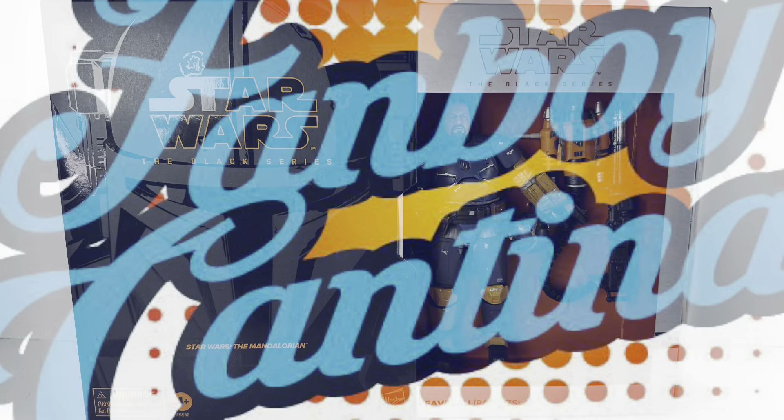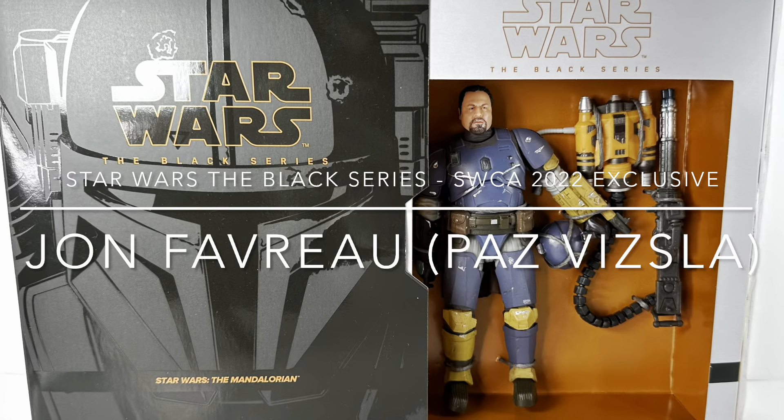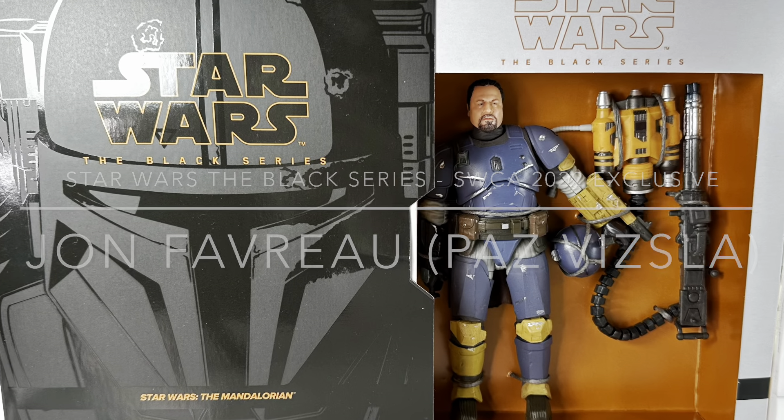Welcome back to the Fanboy Cantina. In this video we are checking out the Star Wars Black Series Jon Favreau action figure.